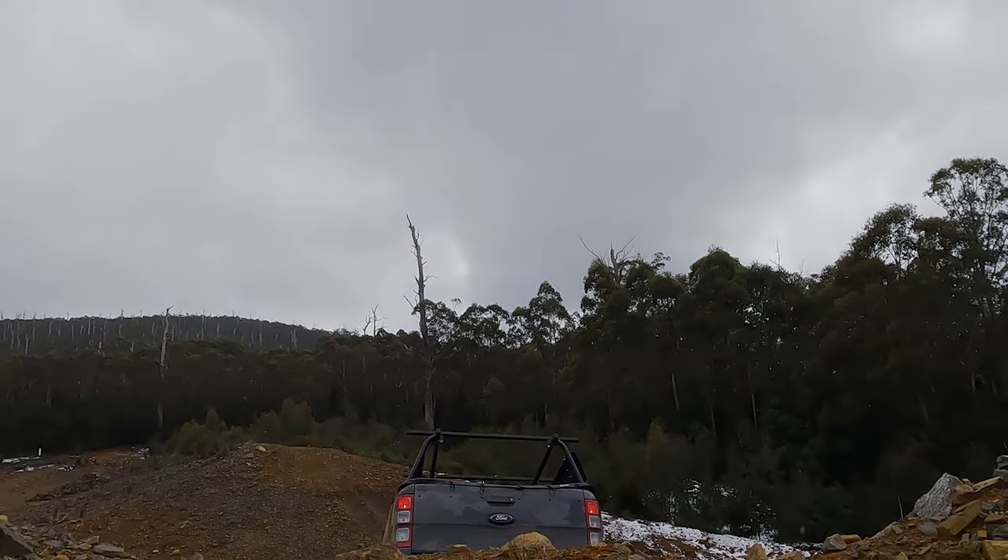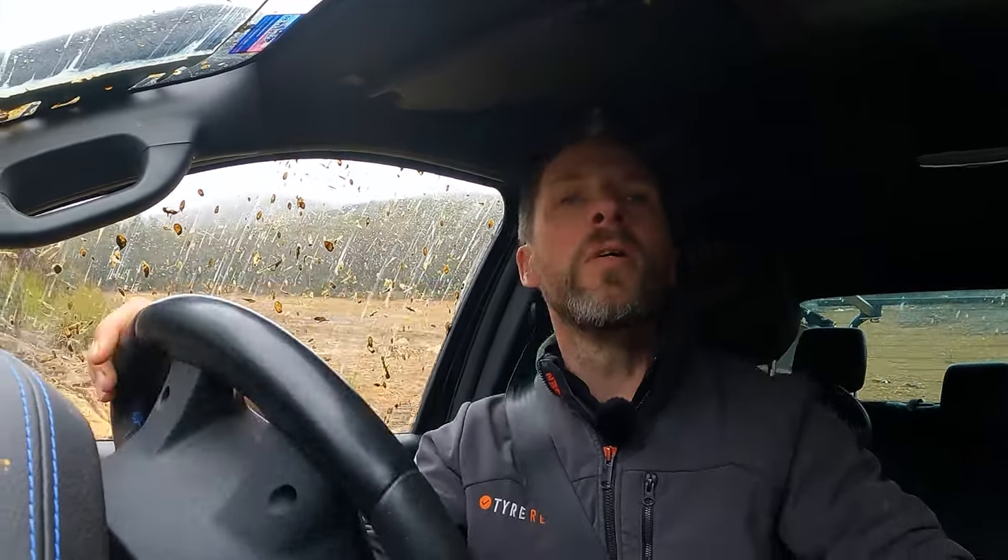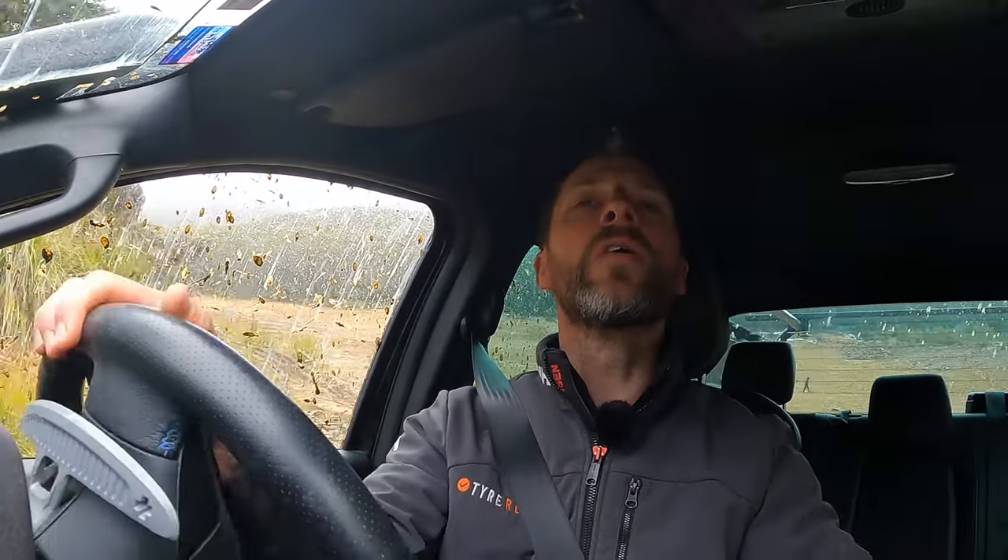I've just come from the Toyo AT2 as my previous long-term test. The Toyo AT2 was excellent on the road — very low noise. But this is a review of the Mickey Thompson Baja Boss AT.